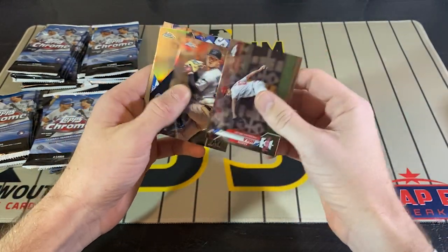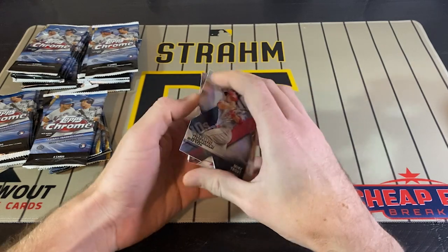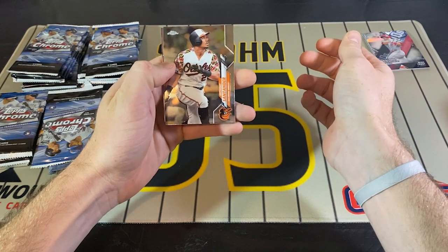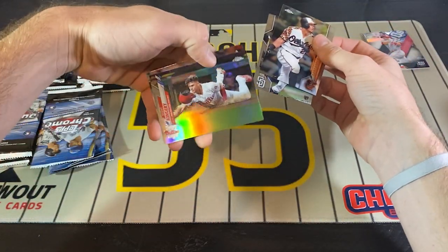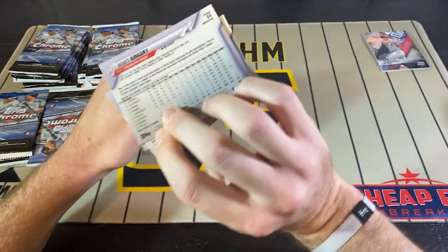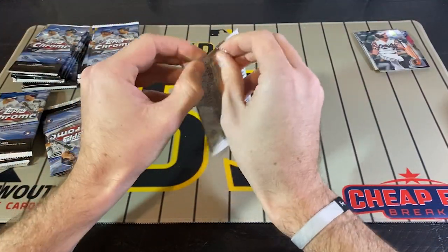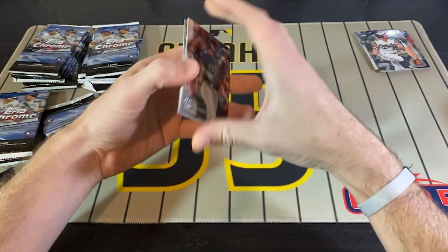We got Aaron Nola, Yamamoto, Mike Trout die cut, and then Corey Kluber — free agent. We got Santander, Munoz — now a Mariner — refractor of Scott Kingery, and Jose Urkidí. I think I might try to put this refractor set together. I really like the Topps Chrome refractors. Have to go through all the Topps Chrome I have and see how many more I need — such a huge checklist. But it's honestly one of my favorite cards in here.